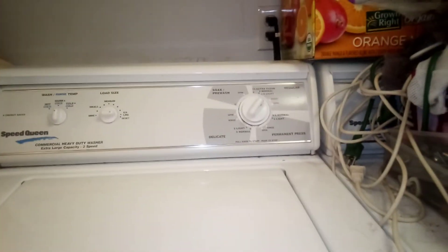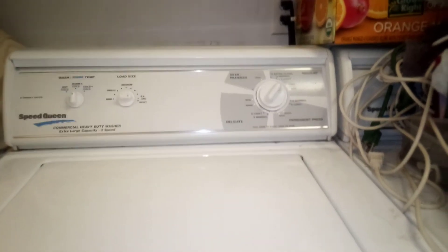I think it's belt driven — it's not direct drive. It's not out of balance; it's never out of balance. It only happened once but never again. This is the first spin cycle.